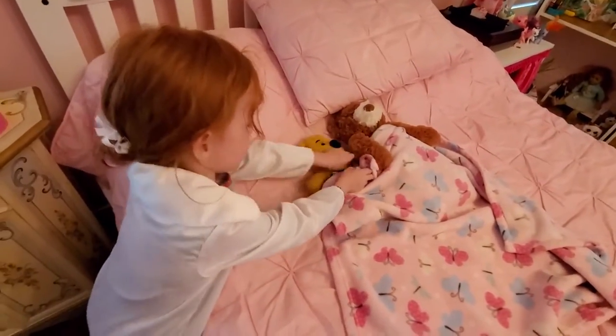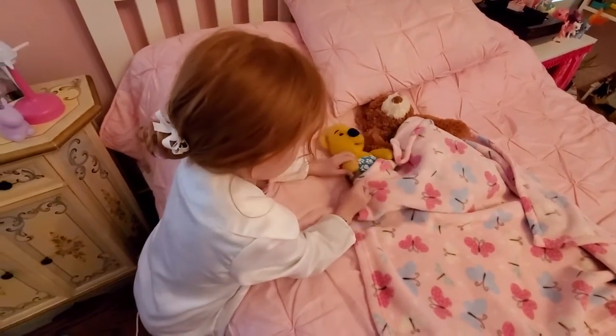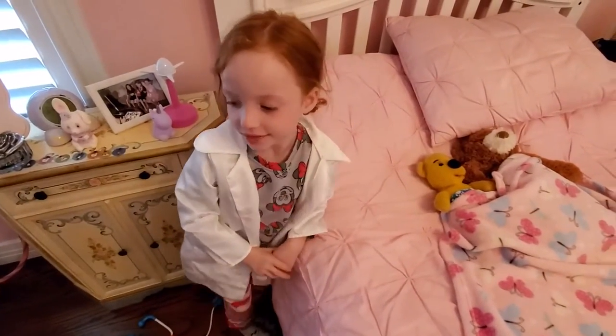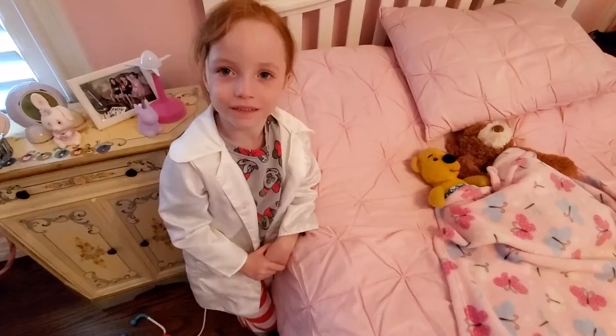All right, you think Winnie's gonna make a full recovery? Uh-huh! All right, very good. Should we do the next patient? I think so!